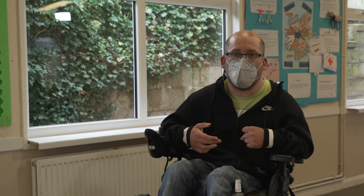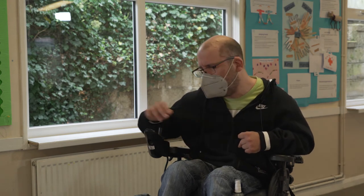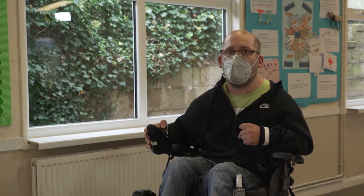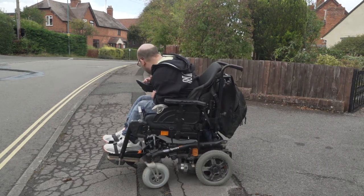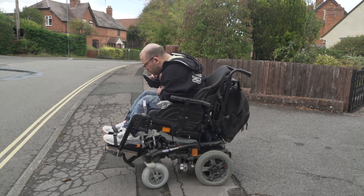What I found when going up and down drop curbs, depending on the gradient and how steep they are, is that sometimes I'll recline my chair back. When I go down a drop curb, I'm still sitting at a normal height — even if you've got a belt on, you can get a bit nervous.